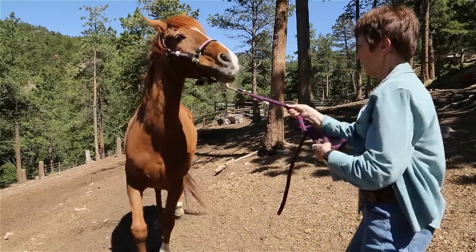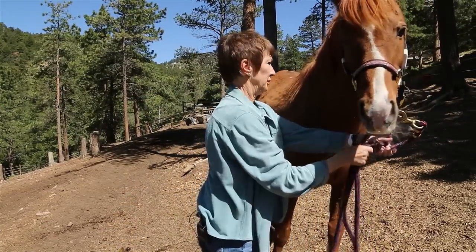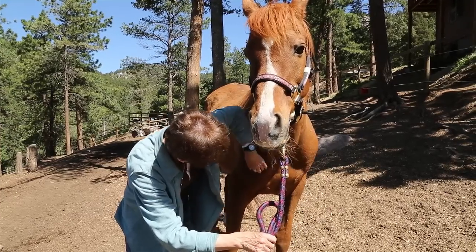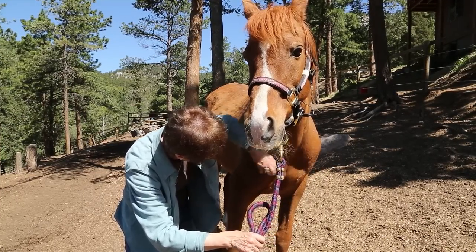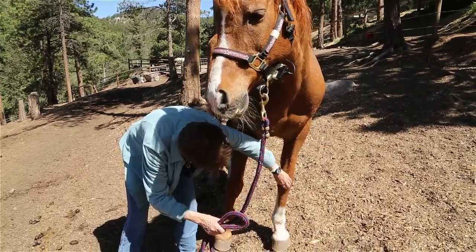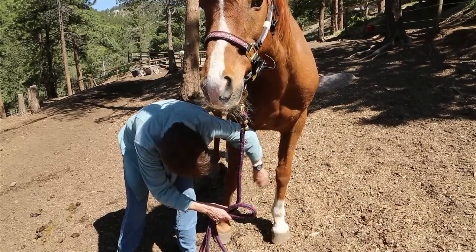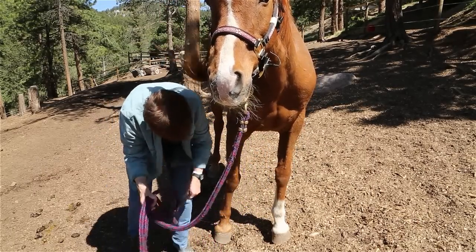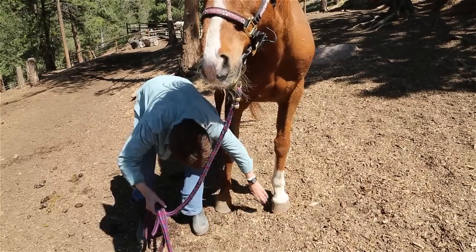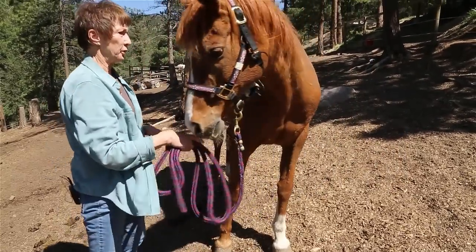I'm going to reposition him a little bit because we're going to start going down his body. You have the bottom of the scapula, left and right, 25 times — one and being one count. You have the carpels evenly. A little harder now; the tapping can be harder because the signal has longer to travel through the bones to the brain. And on the pasterns, left and right. And on the hoof — you can use the end of a crop to tap down there if you don't want to bend over.